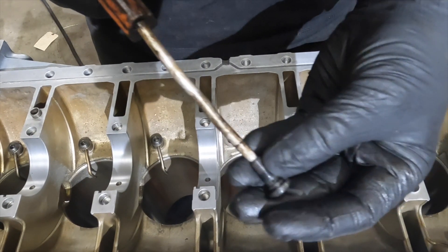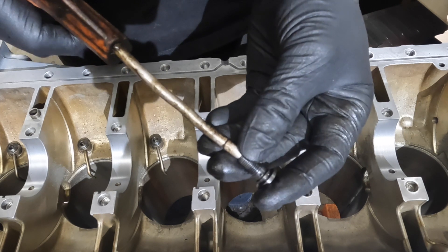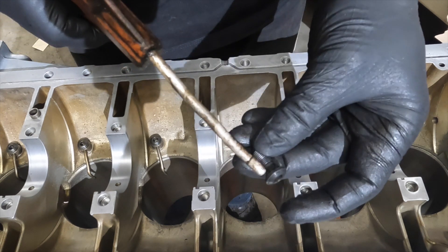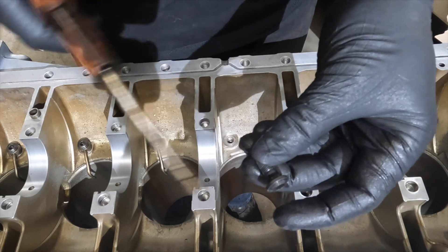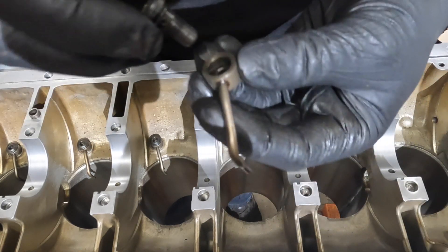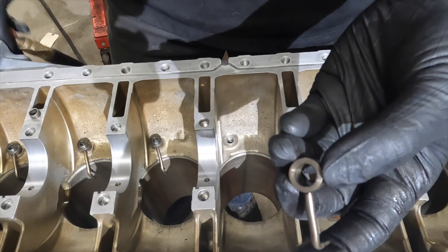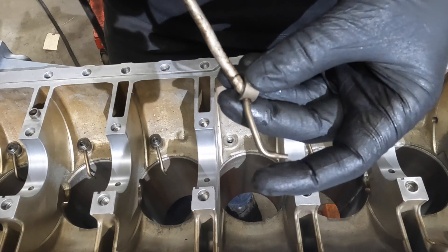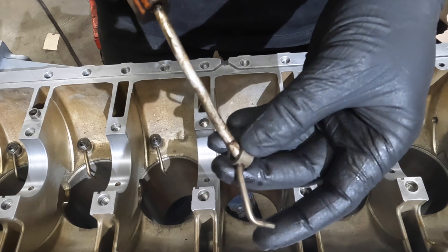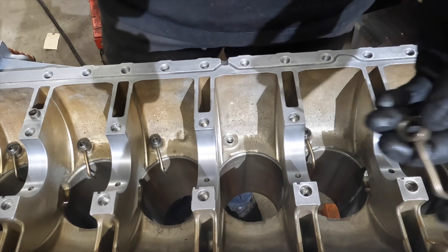Another thing I do is put some compressed air through. Once I pressurize the air, the air comes out through the four holes here, which mimics the oil pressure coming through. I spray compressed air through here to make sure there's no minor debris blocking inside.